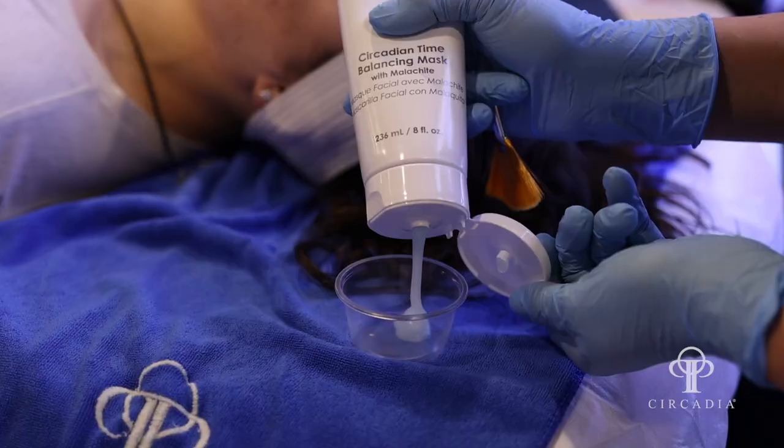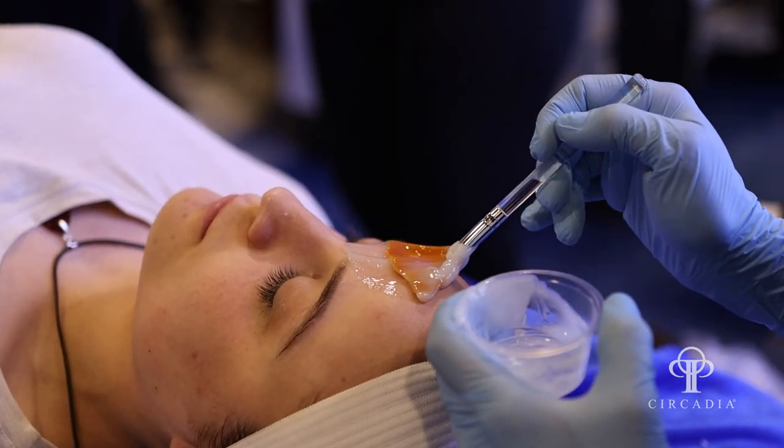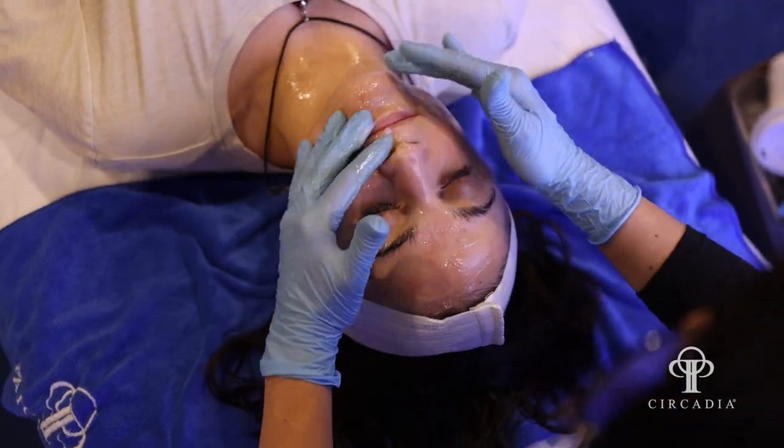Just a quick note on one of the protocols that's become my favorite Mixology protocol — starting out with the Circadian Time Balancing. It's a brand new launch, absolutely beautiful product that helps you rebalance circadian rhythm genes. It's a very fantastic mask, especially if you're traveling across different time zones.